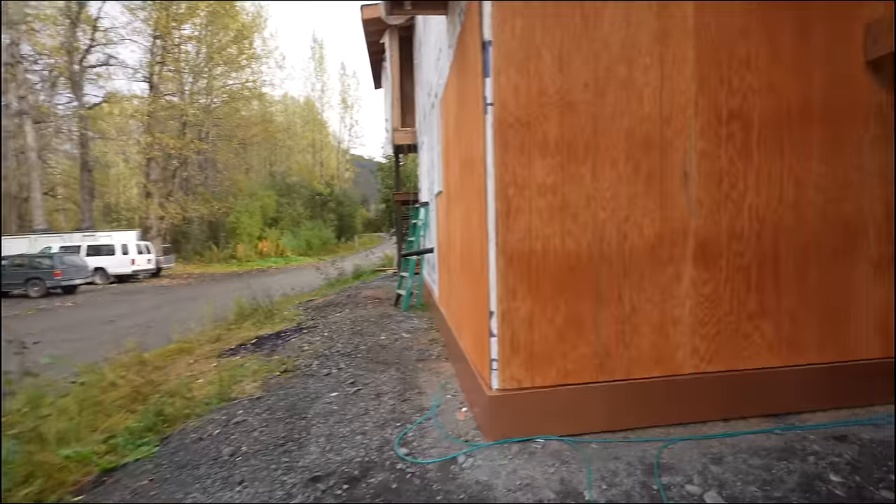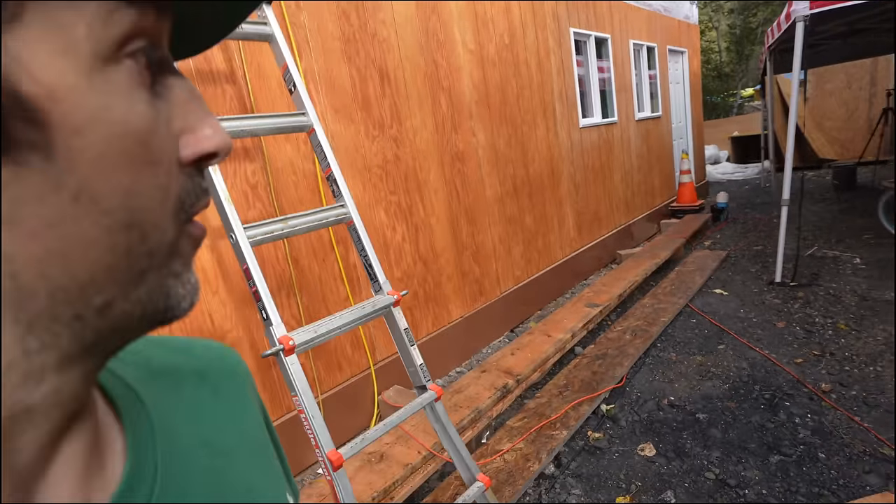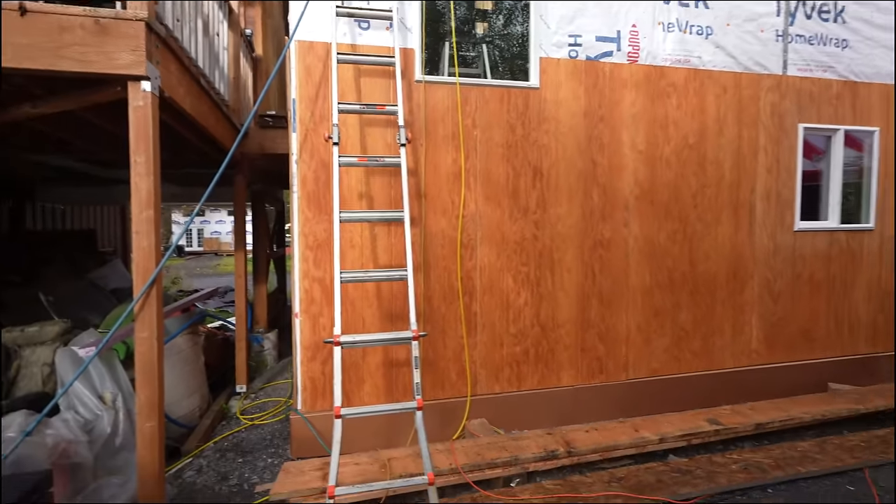Calling it a day — going to finish this front side tomorrow. It's done all the way through here and all around the corner too. Pretty cool.